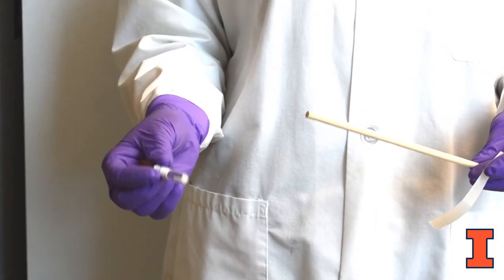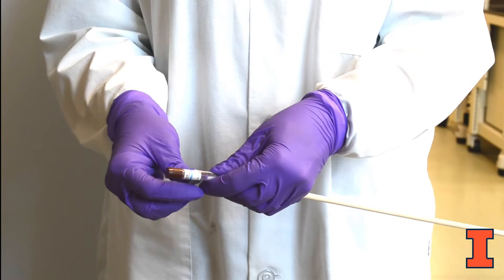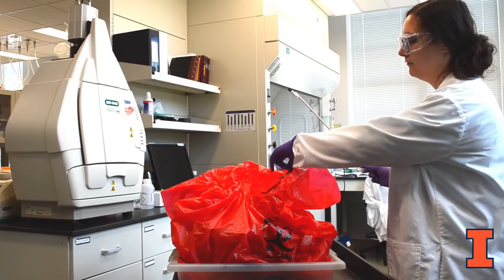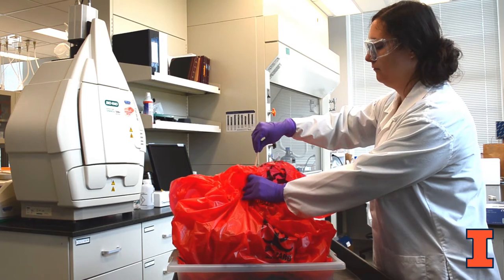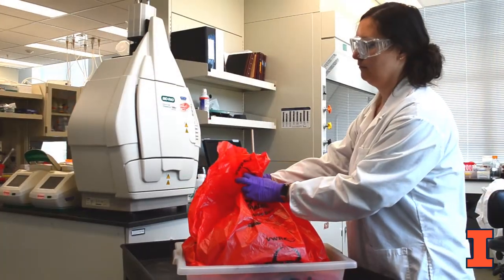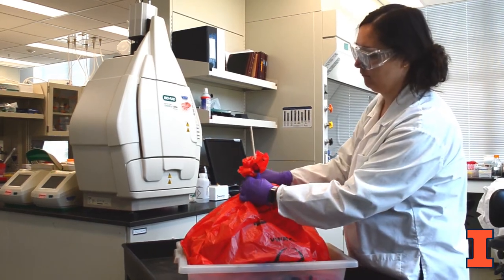Secure the spore vial to the end of the wooden dowel using autoclave tape or heavy duty lab tape. Do not cover the holes on the top of the vial. Position the end of the dowel rod with the taped spore vial into the center of the waste load, allowing the opposite end of the dowel rod to stick out of the bag. Close the bag around the end of the dowel rod for transport using regular tape, autoclave tape, or twist ties.